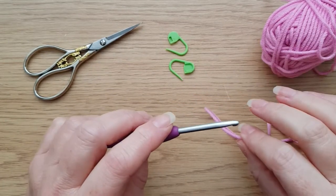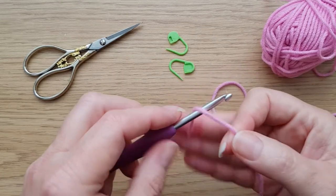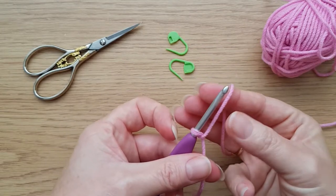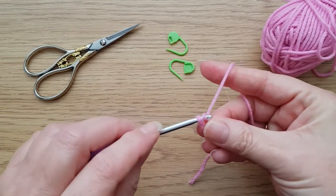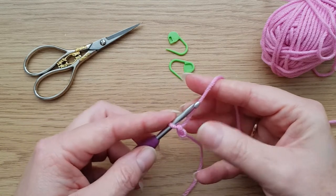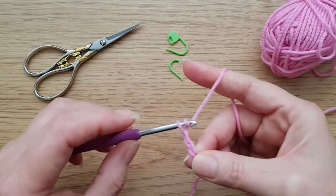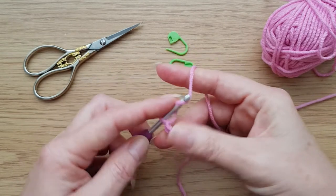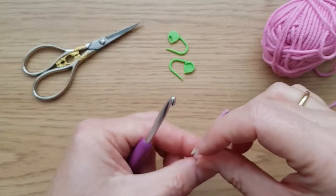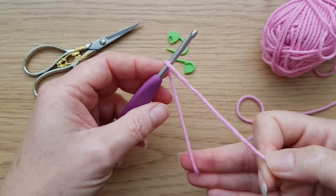For the purposes of this tutorial I'm going to do a quick Apache tears sample. We need to start with a chain. It's important with this method, if you want to use it for doing the border, that you actually do start with a chain rather than a foundation double crochet. I'll start again - this makes it nice and neat at the bottom.